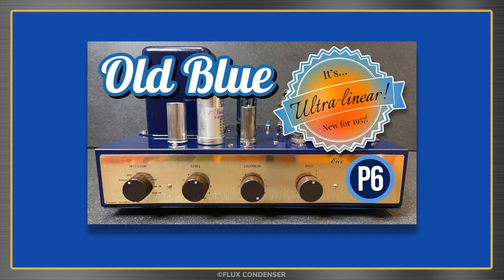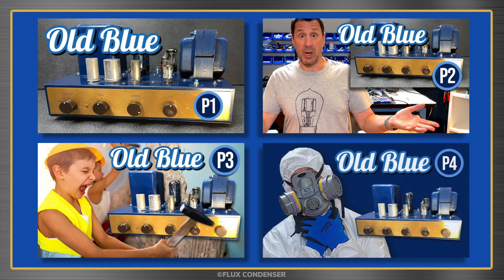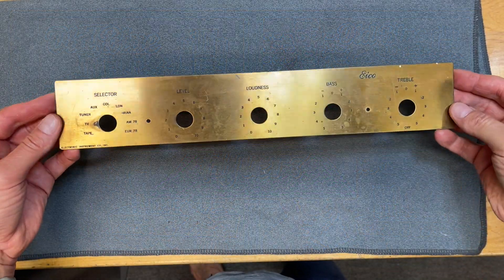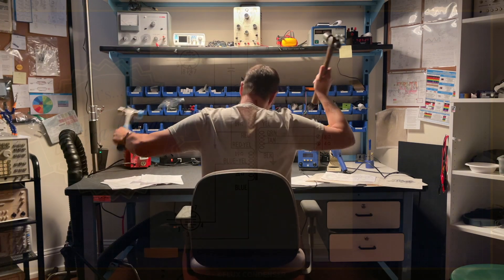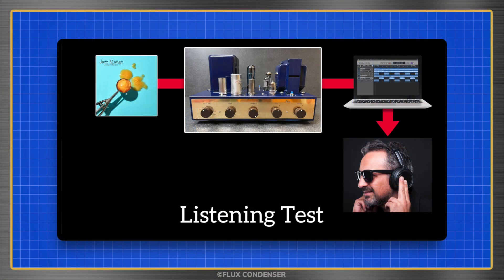Welcome to part 6 of the IKO HF52 Tube Amplifier Series. In parts 1 through 5, I repainted, rebuilt, and demonstrated the 1957 amp. In this episode, I'll polish and install the brass faceplate and tube shields, add decals, discover a problem, fix a problem, and explain how ultralinear feedback works. Stay tuned to the end when you'll get a chance to hear the amp for yourself.